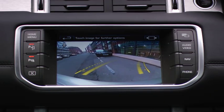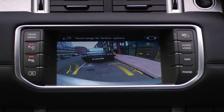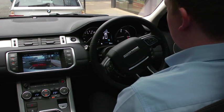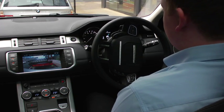The system takes over the steering — hands off the wheel. Now selected drive as instructed by the message display. The steering is still activated by the system.